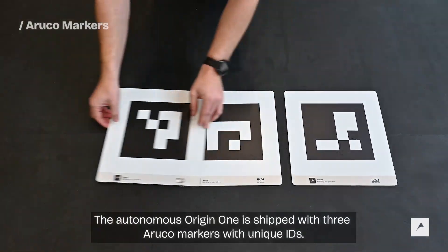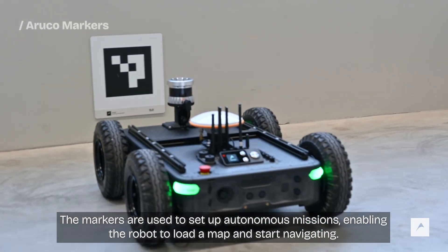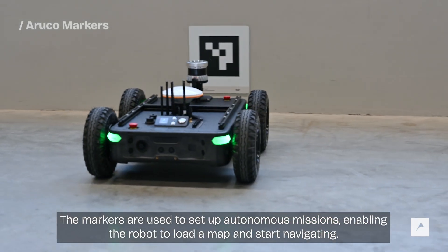The Autonomous Origin One is shipped with three Aruco markers with unique IDs. The markers are used to set up autonomous missions, enabling the robot to load a map and start navigating.